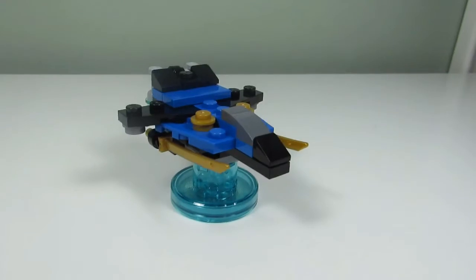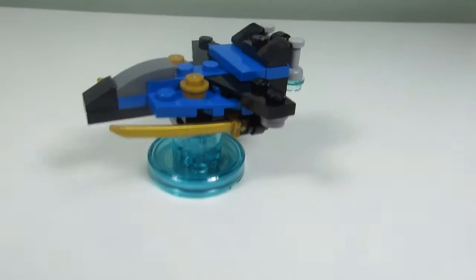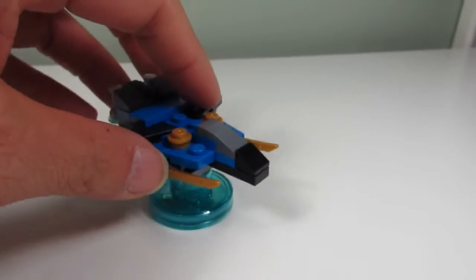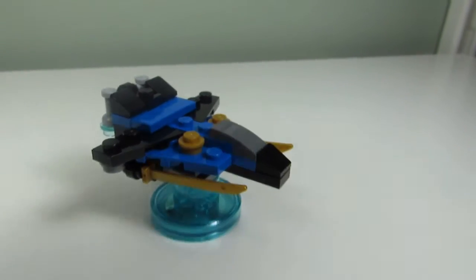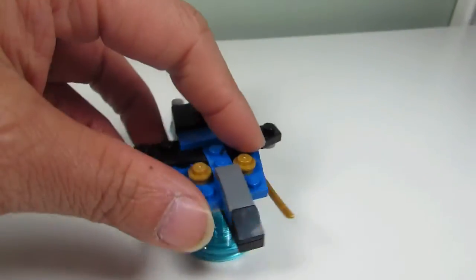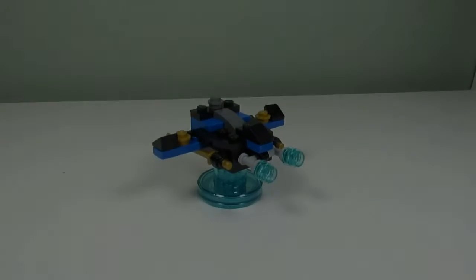Here's the first build — this is the Storm Fighter, the build that is on the front of the box. It looks pretty cool; we have swords in the front, blasters in the back, and wings. It's something that Jay the ninja can fly around in. Not sure if he actually flies around in a jet on the Ninjago show, but this is what Lego Dimensions decided to do for Jay.